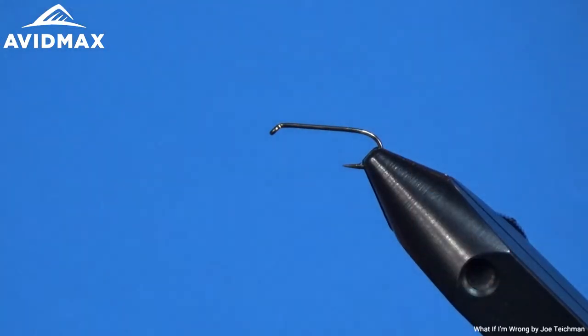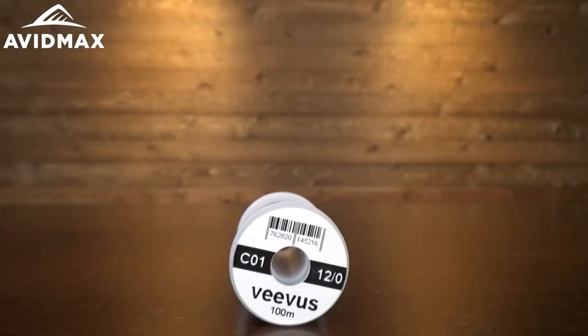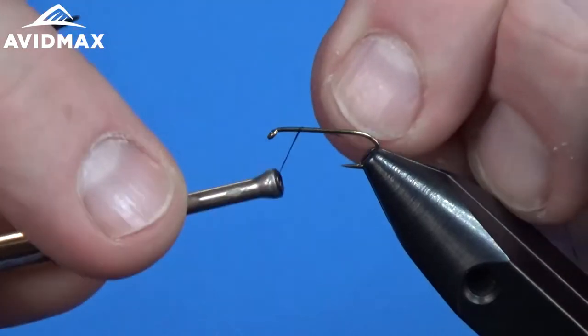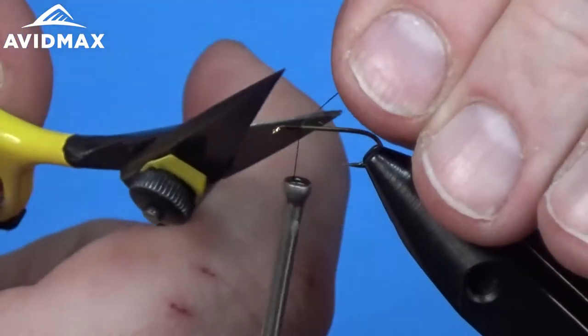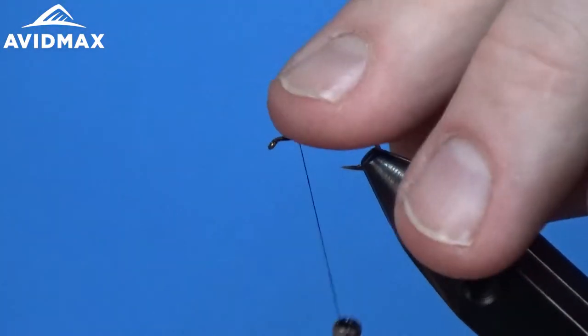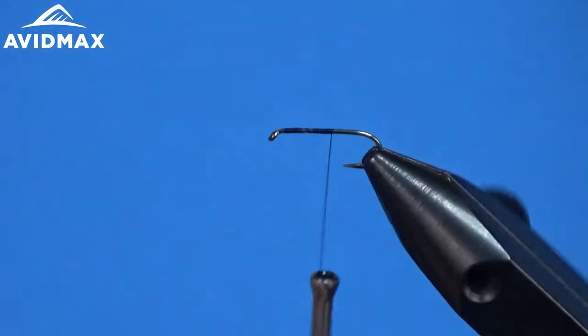To start the Prince Nymph, we have a size 14 Tiemco 5262 hook, and I'm going to use Veevus 12/0 in black on this pattern. I'm just going to start out with a set of locking wraps, then work our way back and go straight to tying in the tail.